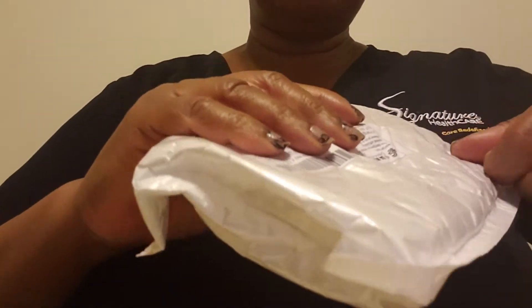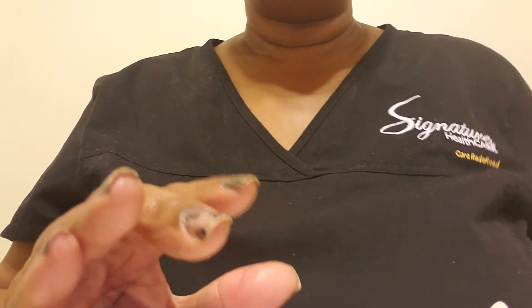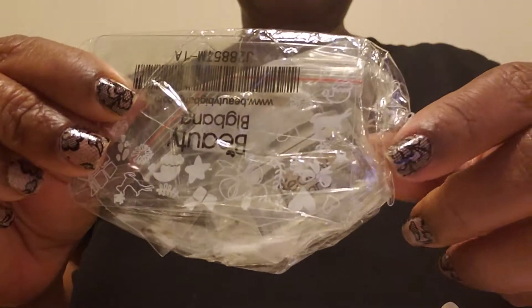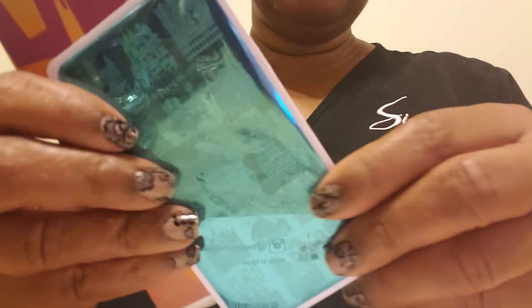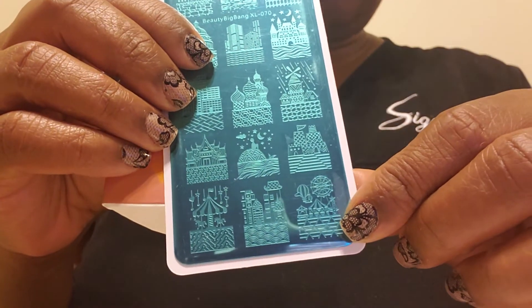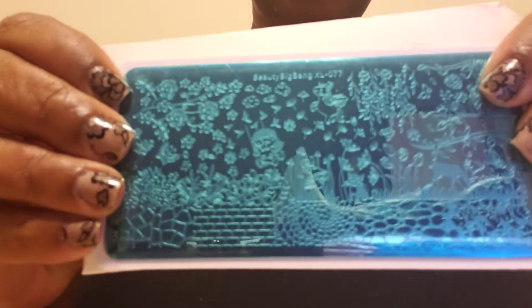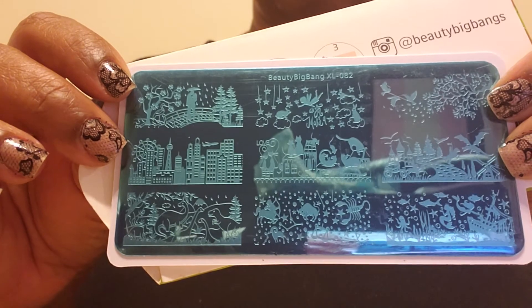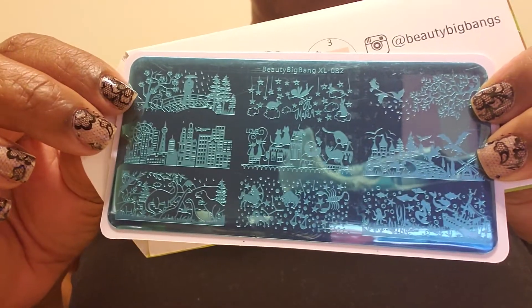I have an order here from Beauty Big Bang — I placed a stamping order. I got a rectangular stamper because I didn't have one, and it came with a card. I also got four plates — the city scene plate was one I got for a specific design. These are bigger than the nail. If you want, I'll come back and do a stamping demo at some point. I love these city scenes — if you have longer nails you can put a little balloon floating over the city scene.